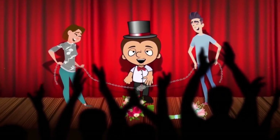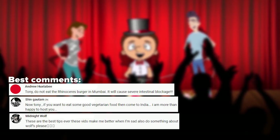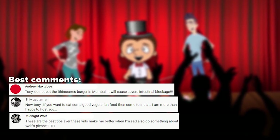Friends, try to do these tricks and tell us if you succeeded. The best comments will be featured in the next video. And if you enjoyed this video, give us a like and click on the bell so you won't miss the new episodes of Super Tony's Adventures. Bye-bye!